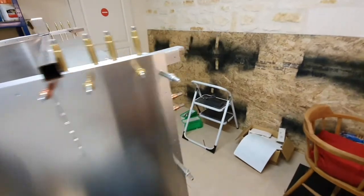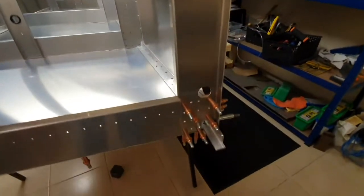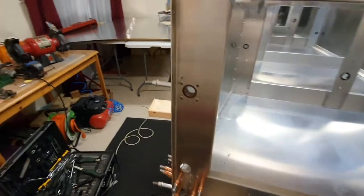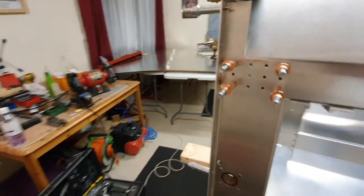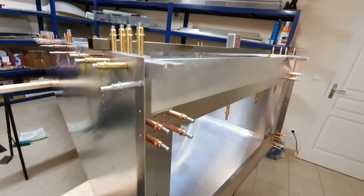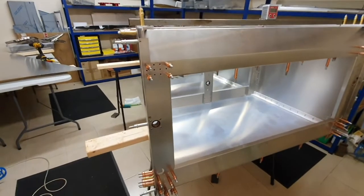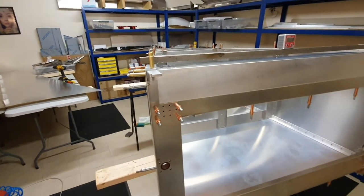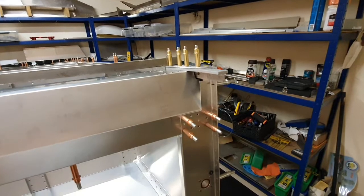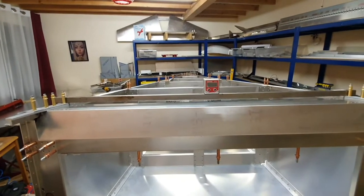Then we'll have another look and see what we can do. I can't really rivet the front here because I need to be able to take the vertical Z's off to deburr in between them and the side skins when I fit the cockpit panels. So we'll go that far - I've got some bolts to put in as well. Then we'll look at putting the turtle deck on and start to rivet all that together.